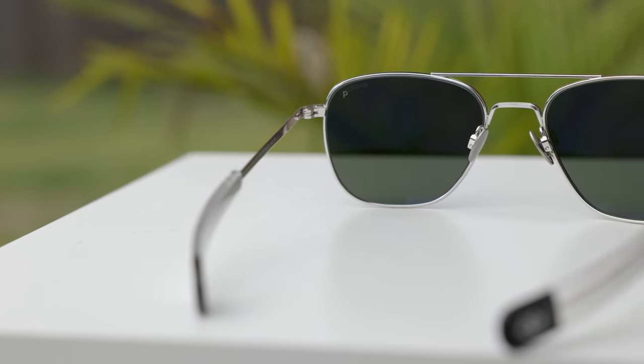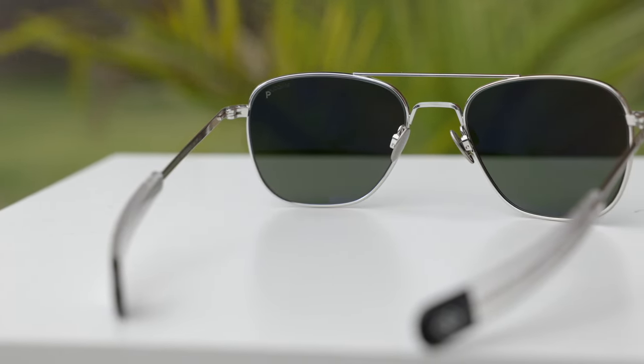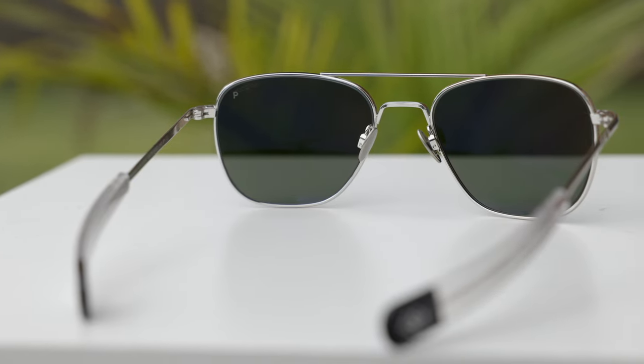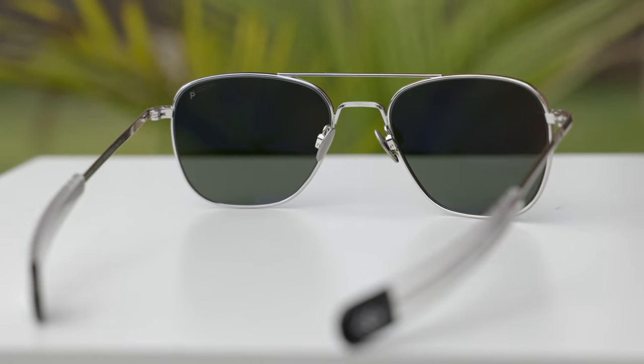The quality of these frames is absolutely incredible — Randolph really knocked it out of the park. These are guaranteed for life and handmade in Randolph, Massachusetts. The hinges feel really, really good when opening and closing, and they actually feel better than any pair of Randolph sunglasses I've previously felt. These frames also have Randolph's all-metal nose rests, which are extremely comfortable — I actually think I like these better than the traditional Randolph nose rests.